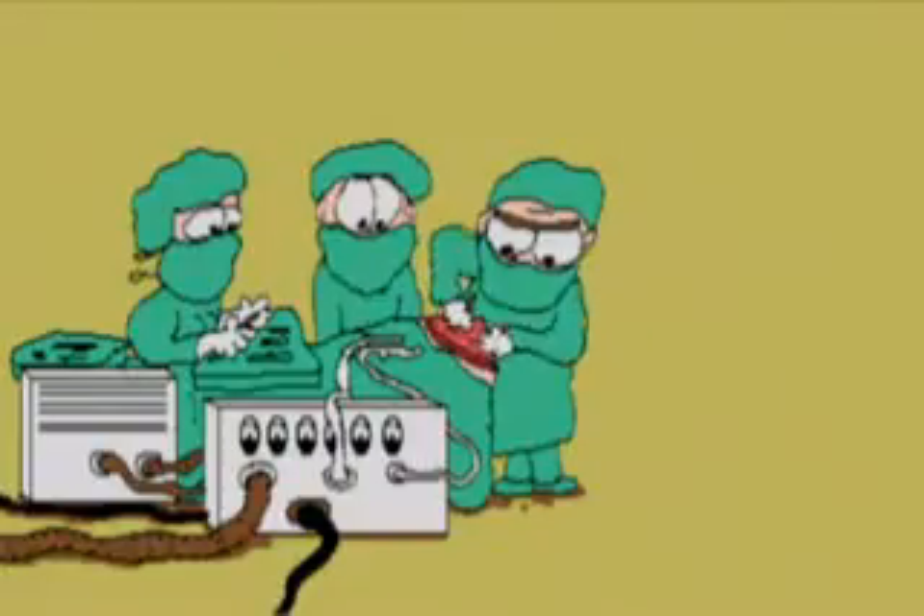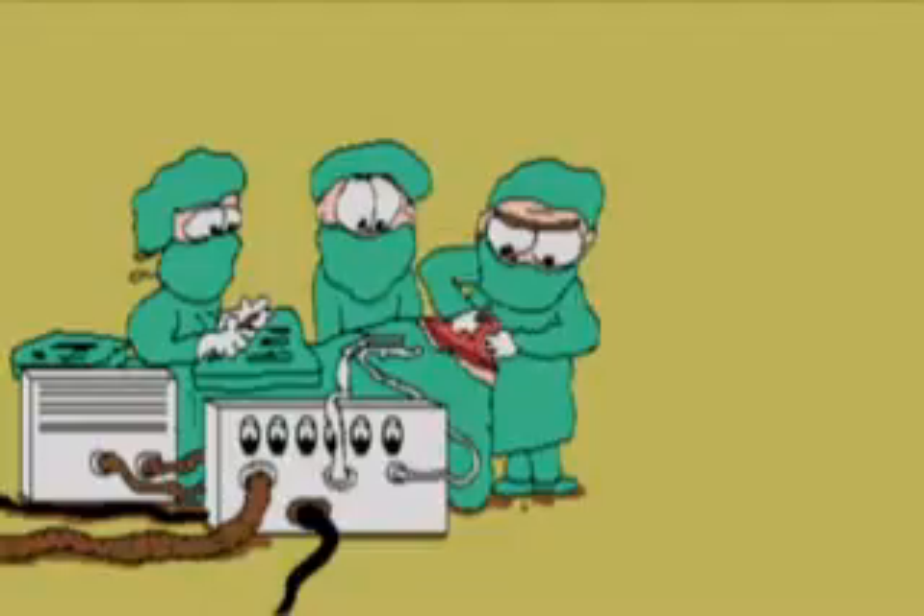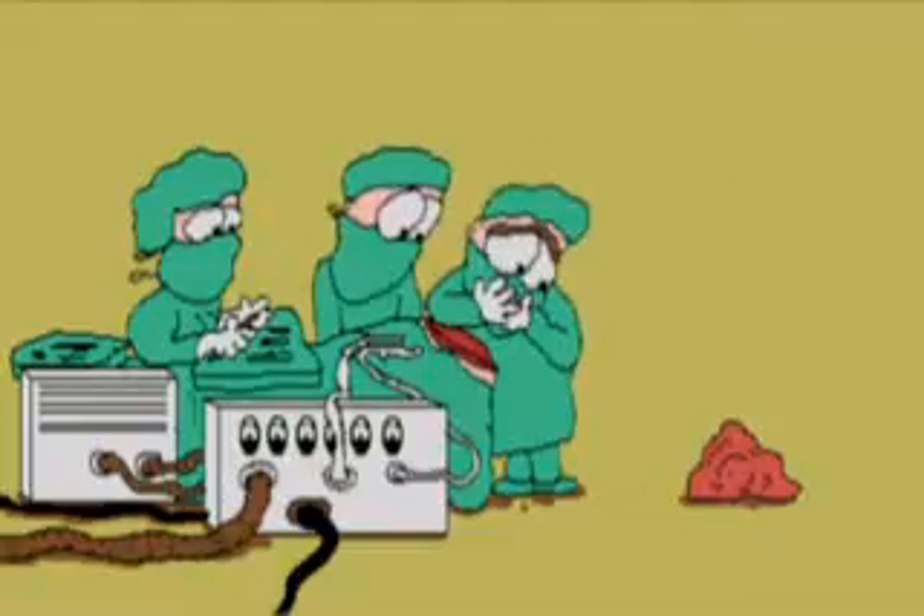Gee, I guess neurosurgery is the most difficult and delicate of all surgeries, isn't it? Isn't it? Oh, never mind.